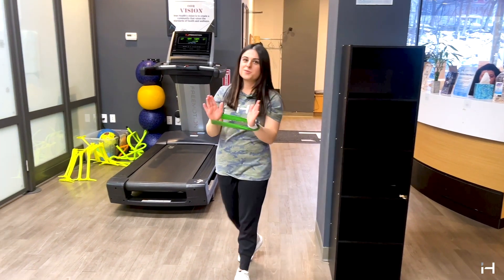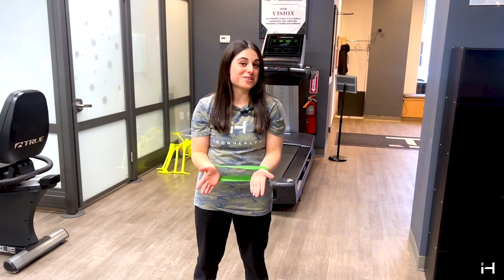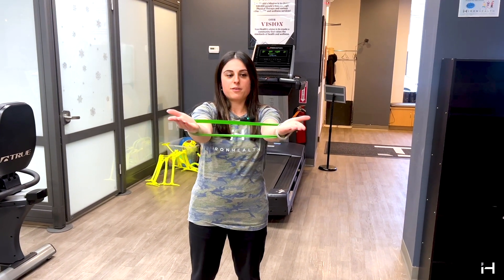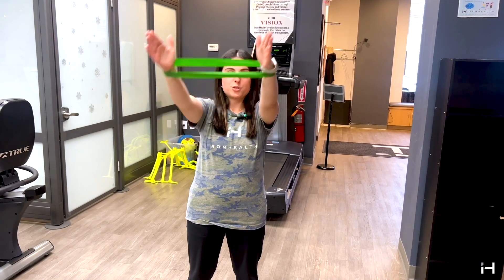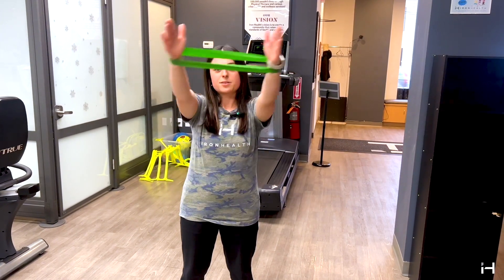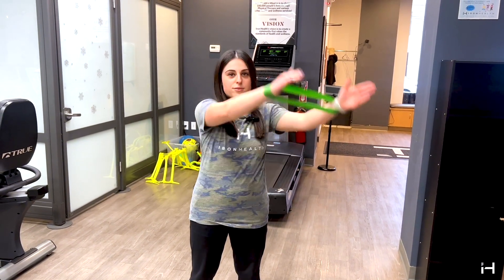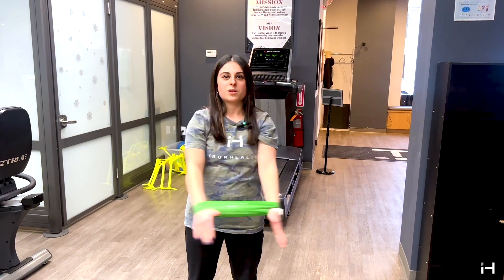Another thing you can do is called 'terrible fives' — and once you do it, you'll realize why it's called that. First, palms up, still keeping tension, I'm going to pulse each motion — five, four, three, two, one. Then I turn my palms and do five circles to the left — five, four, three, two, one. Now five circles to the right — five, four, three, two, one.